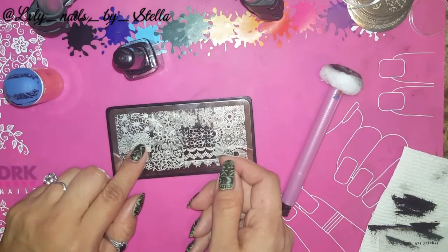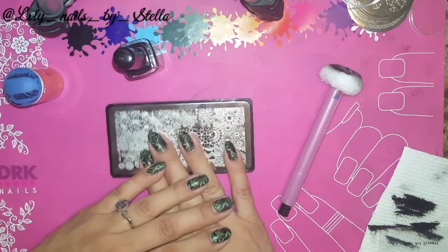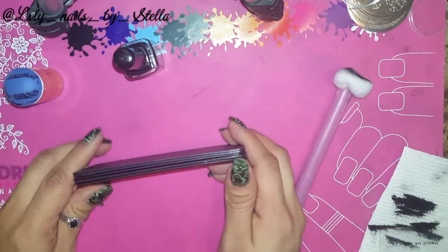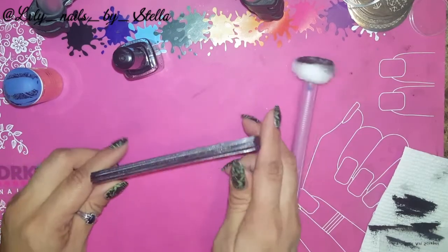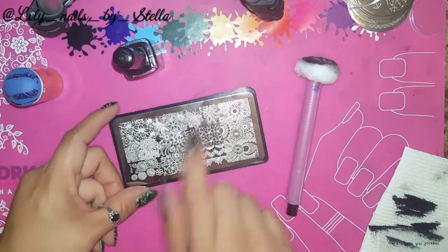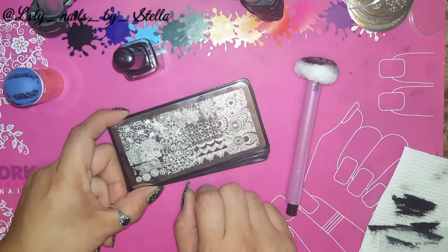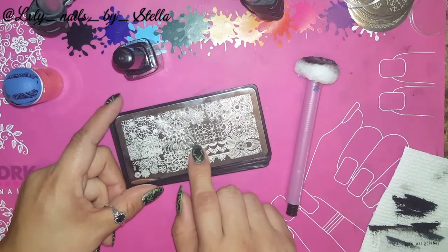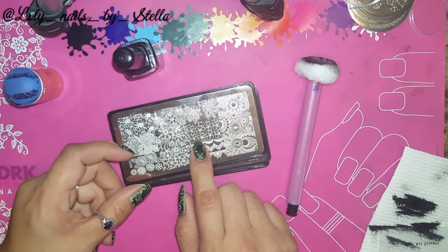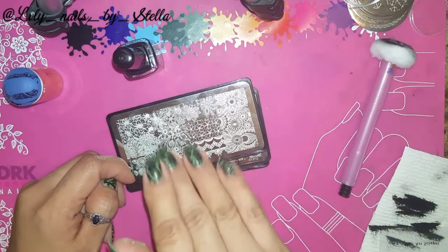I didn't have any problems, so I would definitely tell all my stamping ladies: get some of these plates, they are amazing. If you liked my video give it a thumbs up and subscribe to my channel if you want. Thanks for watching — I'll see you next time, bye bye!